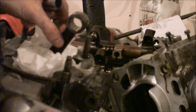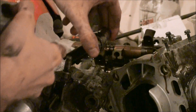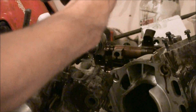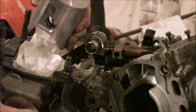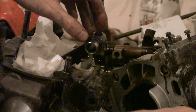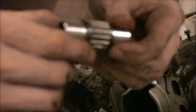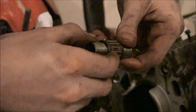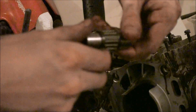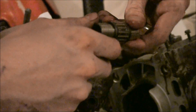Here's the connecting rod. The wrist pin goes through this connecting rod into the bearing, and that's what holds the piston on. This is a roller bearing. It gets its lubrication from the oil in the fuel since it's a two-stroke, so it's very essential that you put enough oil in the fuel, otherwise this and other things will seize up on you.